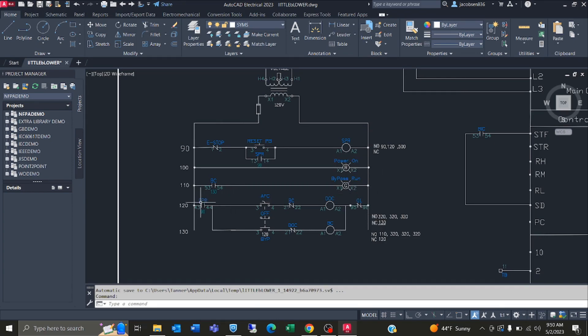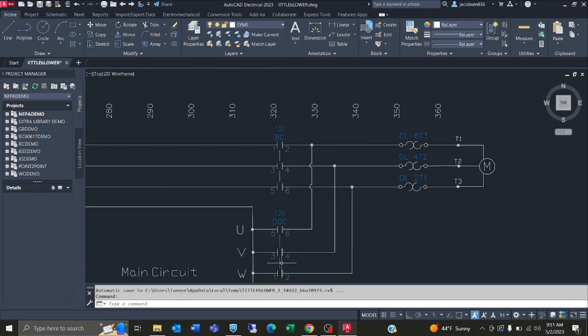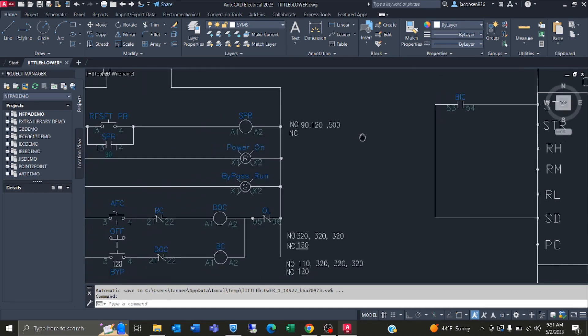The next rung here is coming from this relay, and this contact closes whenever the bypass selector switch is powered on. Once bypass is powered on it will turn on this LED indicating that bypass is being used. The next rung is an SPR contact — the reason we are using the contact here is so that when the e-stop is pressed it will cut power from all the relays which are powering DOC and BC, which are powering the motor. We don't want power to the motor at all when the e-stop is pressed.